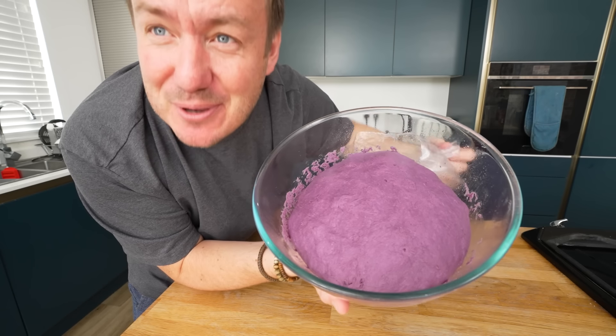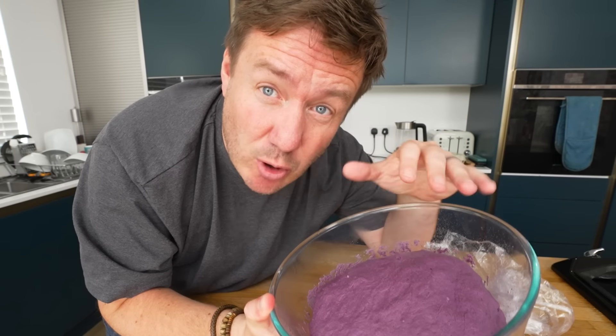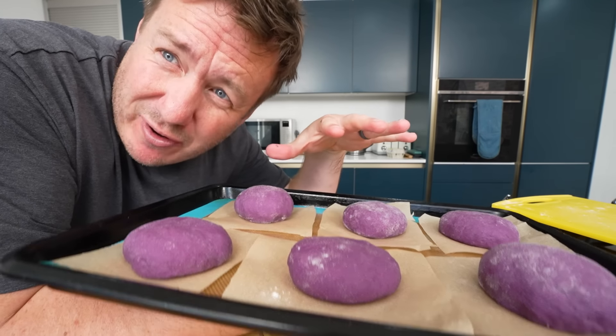But that is looking beautiful — it's puffed up fantastically. I should just make one massive bun, but I'm going to divide this dough up to let it rest a bit as well. Just to show you before I let them rest properly, I would say four of them — I've gone slightly more flatter.